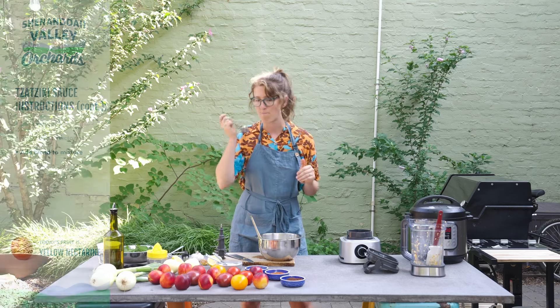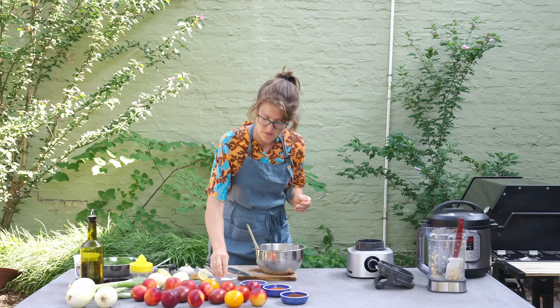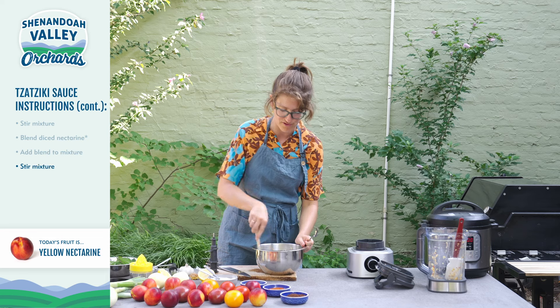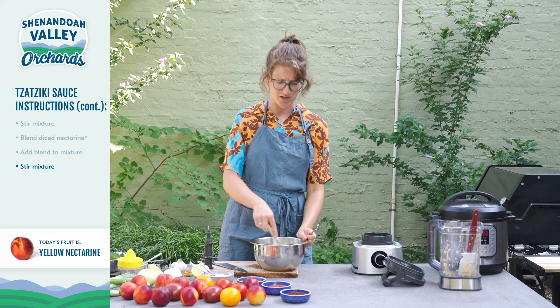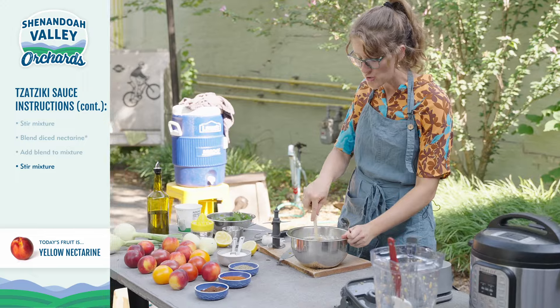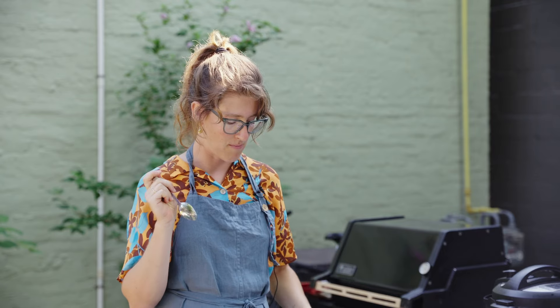Oh my god, so good. I want a little more salt — I'm going to add just a little pinch to help bring out more of those flavors. The garlic almost has like a real zing to it, the mint is nice and cooling, and the nectarines are sweet but not cloyingly sweet. It's really nice. Yeah, that's it right there. Nailed it. Amazing.